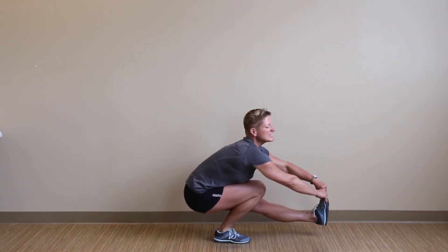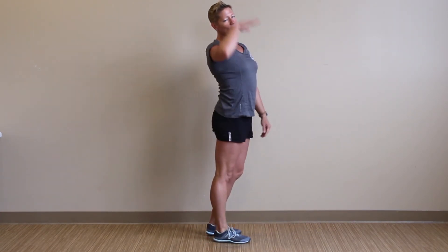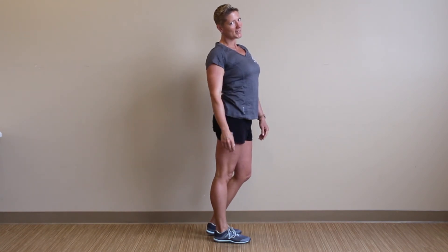If you get stuck in the bottom, you're going to let go of that foot, gently touch it, and try to drive yourself out — mainly with that right leg.